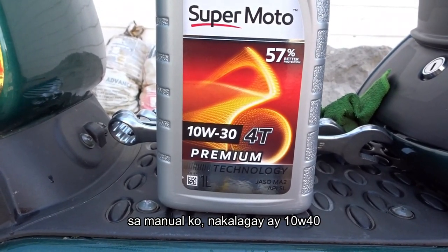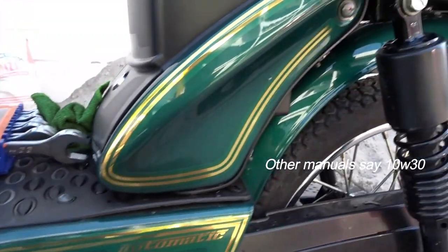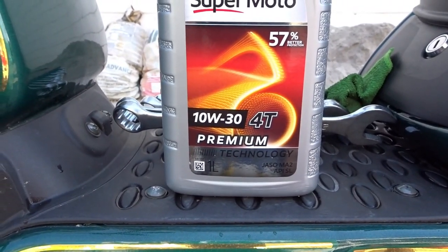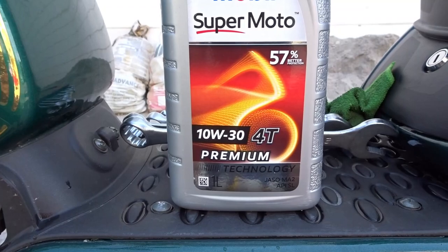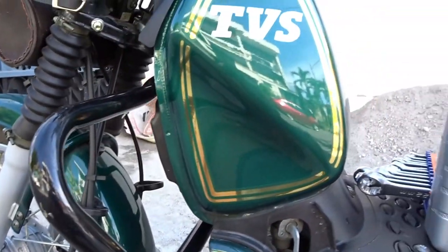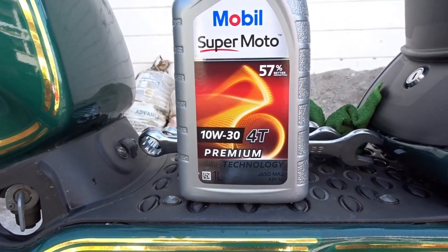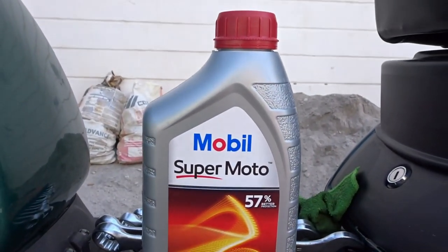Sa manual ko nakalagay 10w40, pero sa ibang XL 100 manual ang nakalagay is 10w40 at 10w30 — proven yan kasi sa forum or sa Facebook, nag-screenshot ako ng manual ko, 10w40 nakalagay. And then yung isang TVS XL 100 owner, sa manual din niya piniktura niya 10w30. So hindi ko alam kung ano ba talaga ang recommended, so for now I'm going to use 10w30.